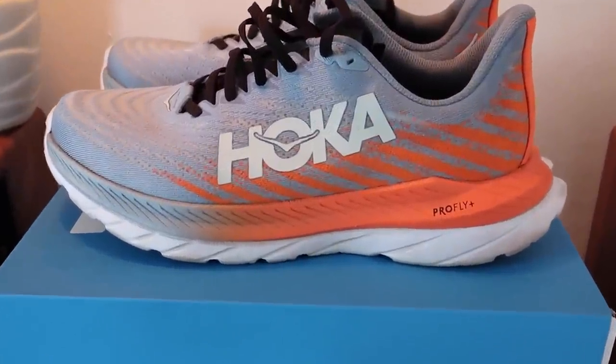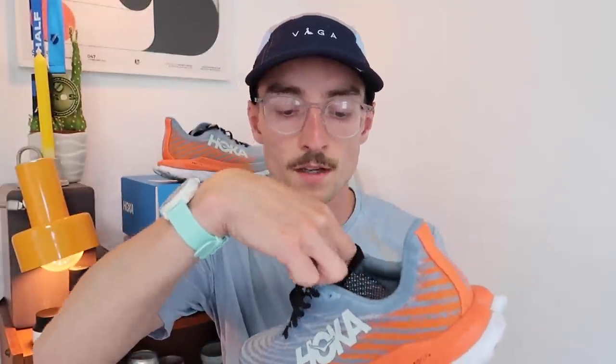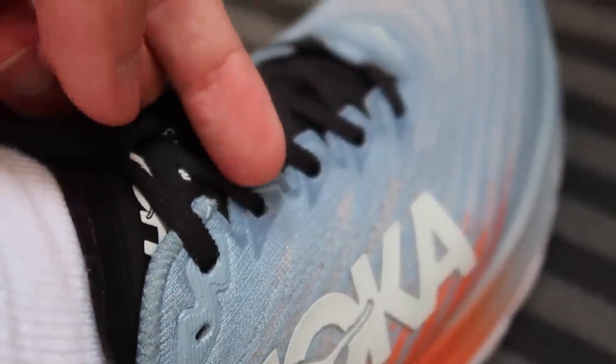The real standout point about the Mach 5 is the comfort. This upper and the way the tongue sits on top of the foot is excellent — I'd go as far as saying it's a 10 out of 10. I've not worn a shoe that fits better than the Mach 5. They've made improvements to the tongue: it's slightly more minimal this time around, but there's padding in the right areas where you tie up your laces, so there are no issues with lockdown. And these eyelets on this shoe are a real plus point — the way they wrap around the top of my foot just feels incredible. I think a lot of shoe companies can look to the Mach 5 when designing uppers as a sort of example model.